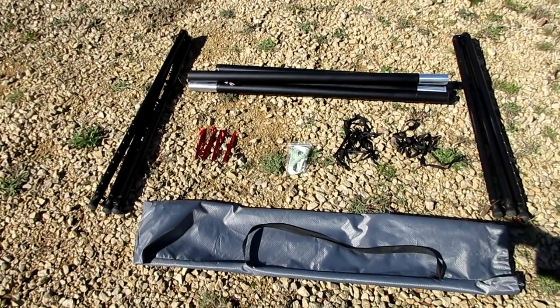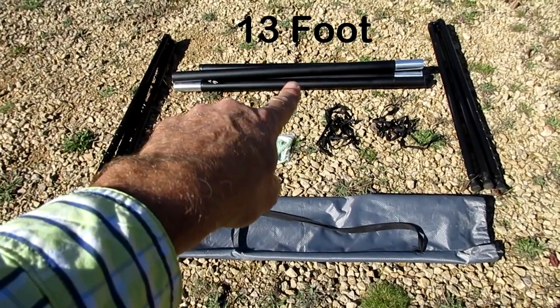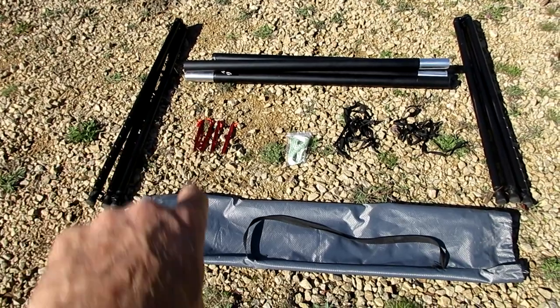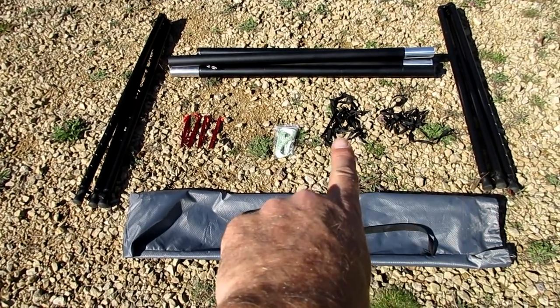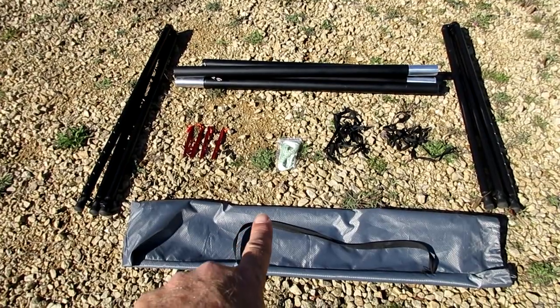The Taito Gear hammock stand comes with two tripods and a 13-inch center pole. It comes with four stakes, a guideline to hold the tripod, support straps for the tripods, and a handy carrying case.